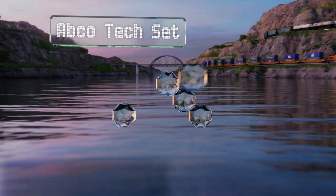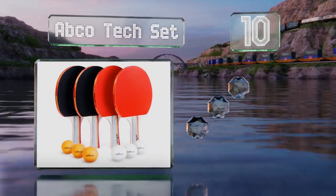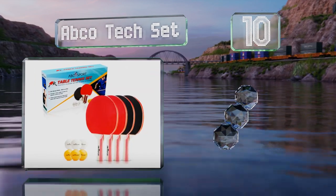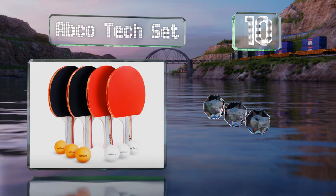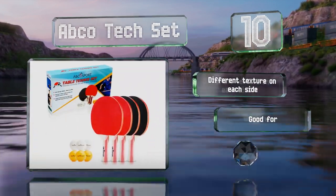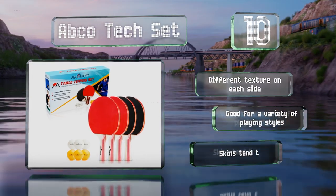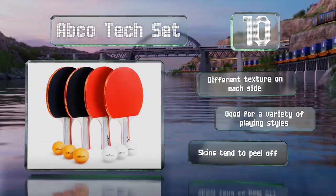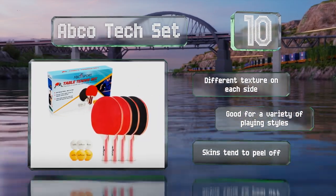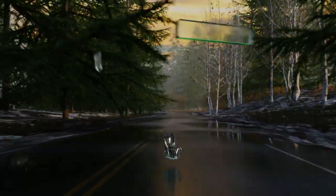Starting off our list at number 10, if you want something reasonably priced for a rec room that you won't mind letting kids and friends use, the ABCO Tech set is a smart buy. It comes with six balls and four paddles that have a nice soft sponge for easy control. These have a different texture on each side and are good for a variety of playing styles, however the skins tend to peel off.